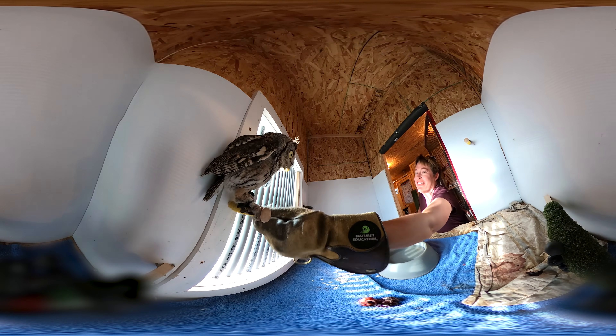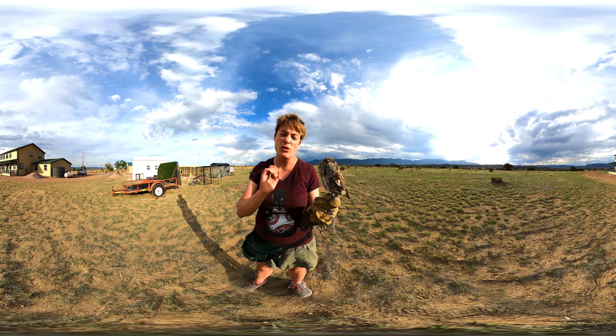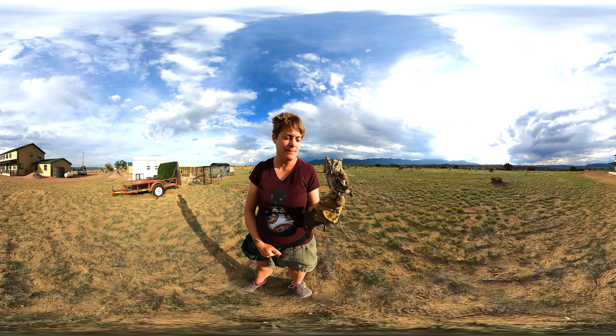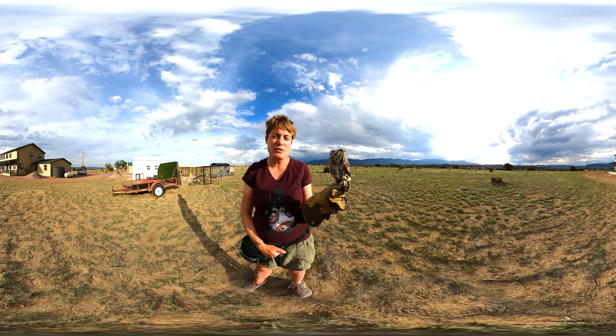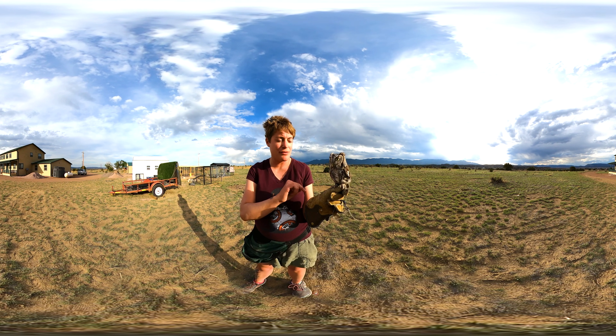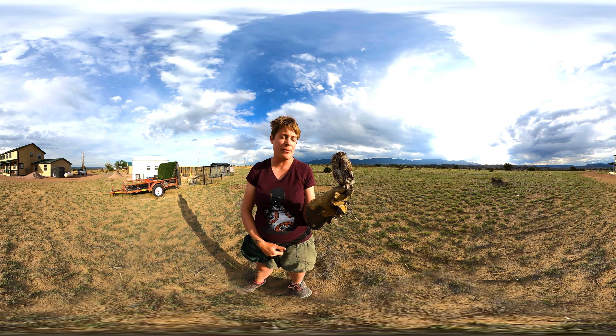They can do that with 14 neck bones. The things on top of her head are called plumicorns — they're tufts of feathers, not actual horns. She also has zygodactyl toes, two in front and two in back. But owls and osprey can also rotate their outer toe to have three toes in front and one in back, helping them grip their perches as well as their prey.